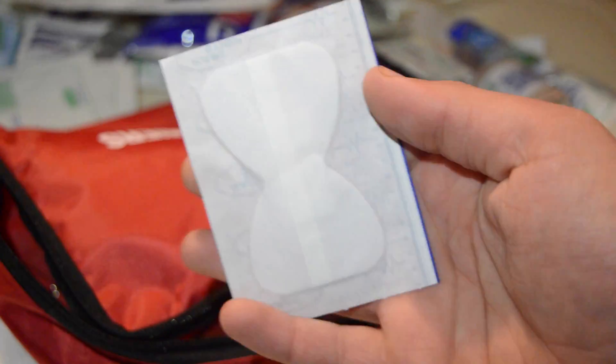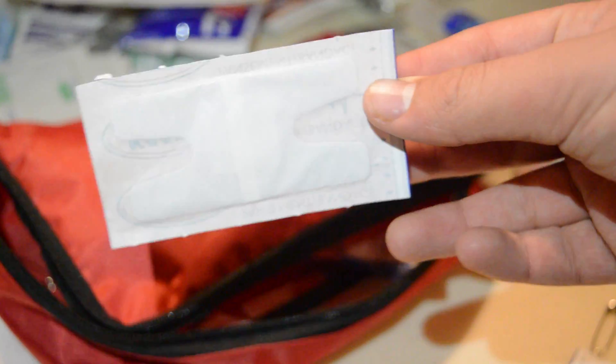It comes with this kind of band-aid — it's not focusing very well but that one there. Then it comes with what I call the H bandage because it kind of looks like an H. And then there's the irregular ones — you have the smalls, and then the bigger ones.